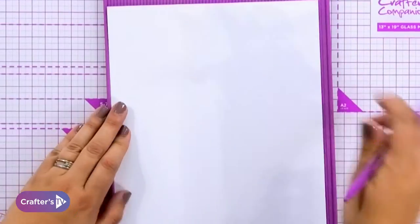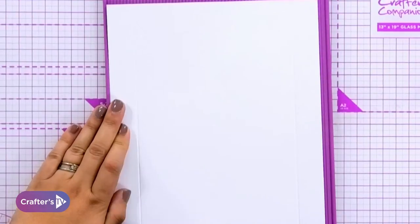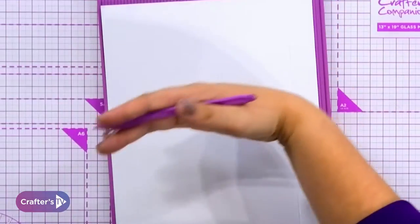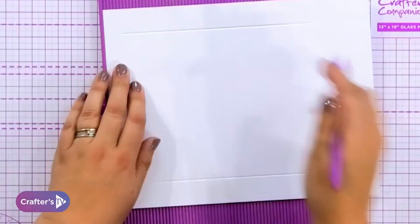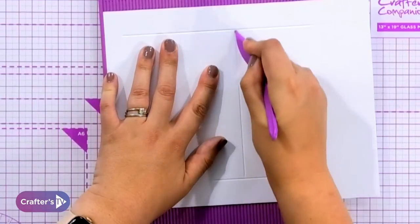Turn it right around and do the same at the other side — start about there and go to near enough to the bottom. So we've come an inch in from either side. Now this was ten inches, so in the middle we just needed to fold it halfway, and the halfway point is five. So in the middle you're going to score it at the halfway point.